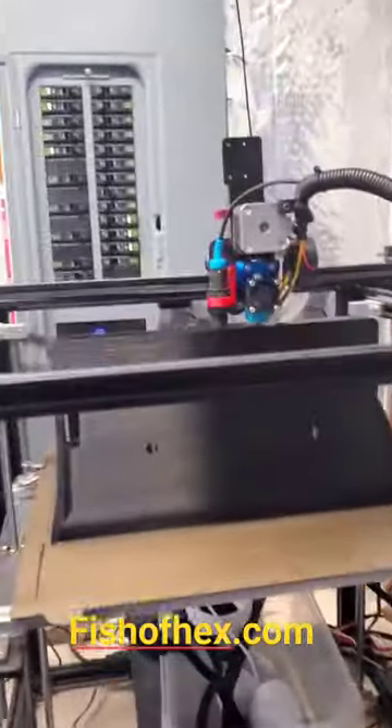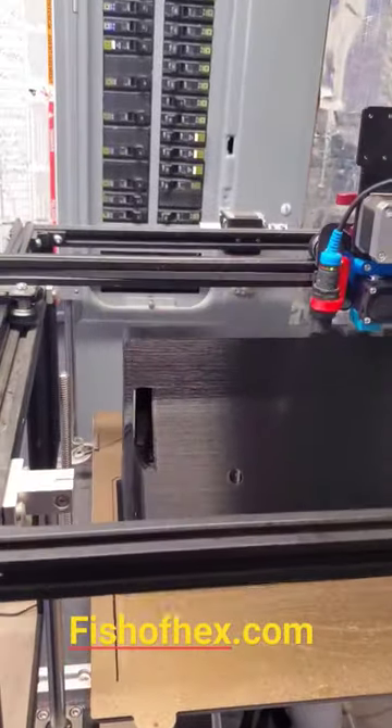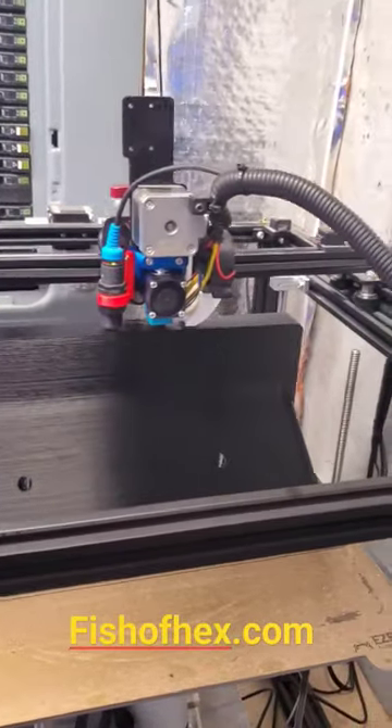Hey, what's up guys? Just wanted to show you real quick the new Trident side wall mount I just added — this was probably a month or two ago, and man, is it nice?